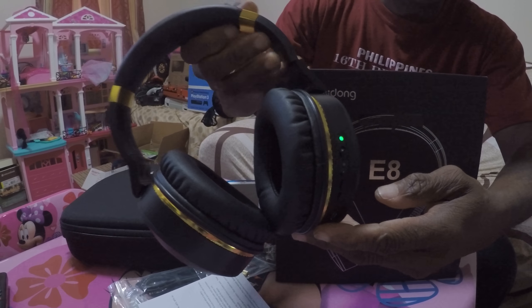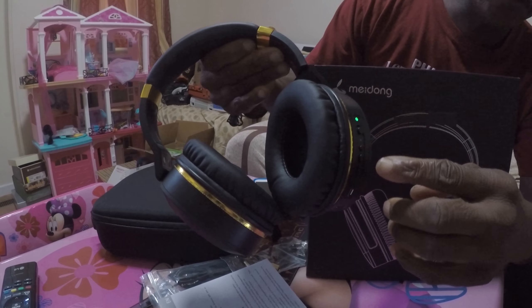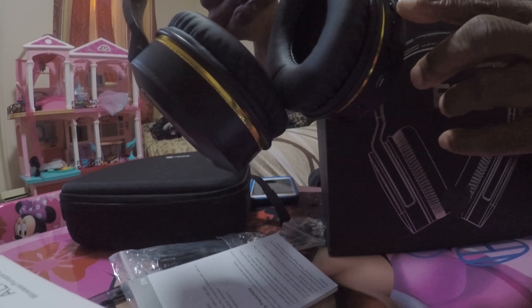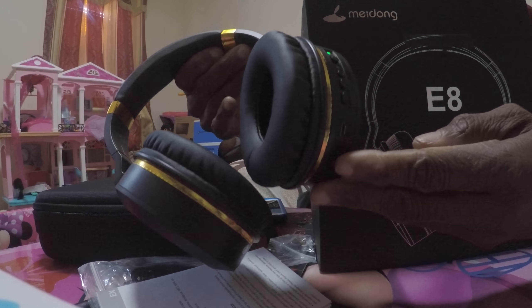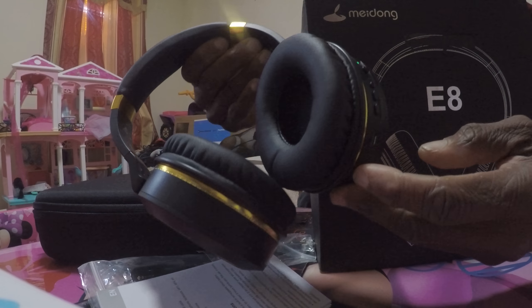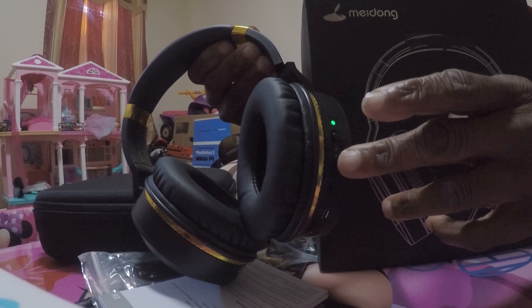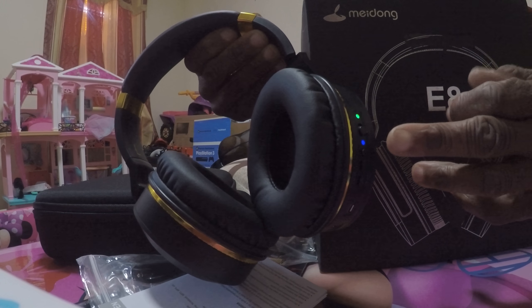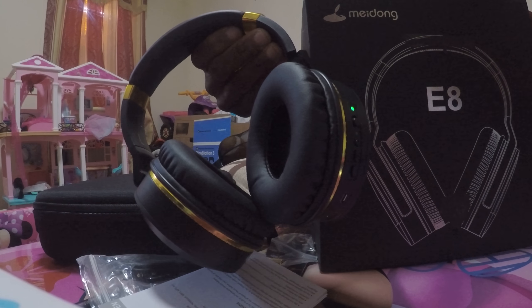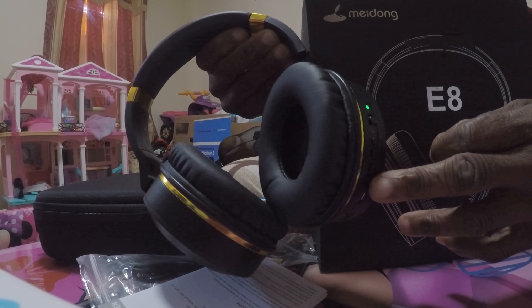On the side, if you guys can see, are the functions right here. You have the power, which is right here. You also have the noise cancellation. You also have a plus and a minus that can skip songs. It's also a volume button, but you have to hold it for the volume to go up. If you press and release it, it skips the song, but you have to hold it for about three seconds to skip to the first song. If you hold it a little longer than that, it will take the volume up or bring the volume down.